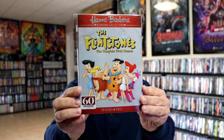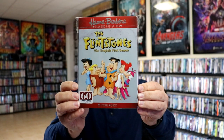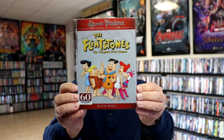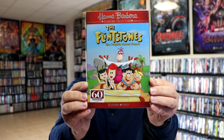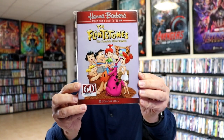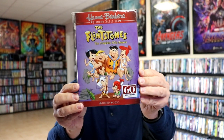And then we have the Flintstones, the complete first season. We love the Flintstones — that's probably one of our favorites. So we have the first season, the second season — beautiful looking artwork — the third season, the fourth season, and the fifth season.